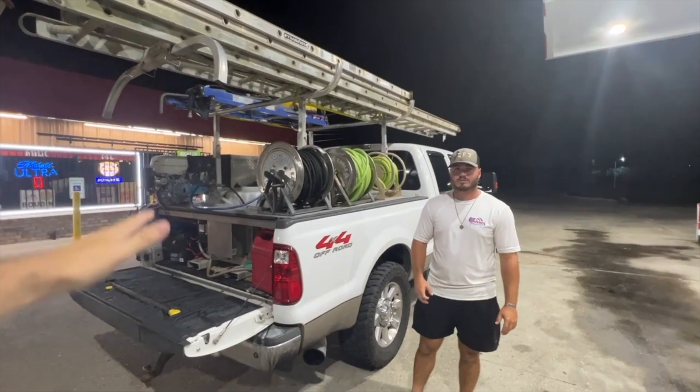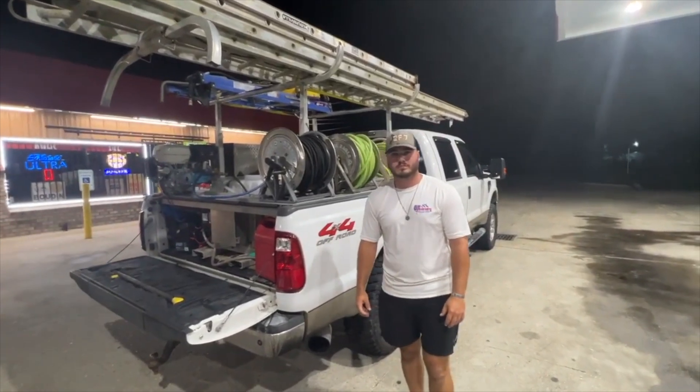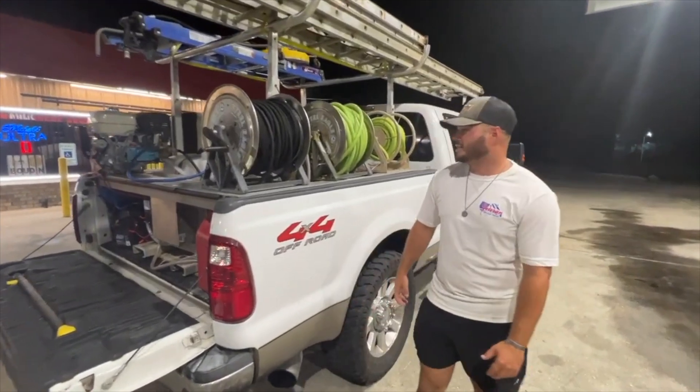We are at a gas station cleaning — it's night time. As you guys know, Kale used to run a trailer setup, but for this video he's going to break down the skid, how much everything costs, and whether he likes it more than the trailer. So let's take a look. All right Kale, we've got the skid here — kind of break it down for us, because you built this yourself. Usually people buy them already built, but you built yours, so walk us through what we have here.